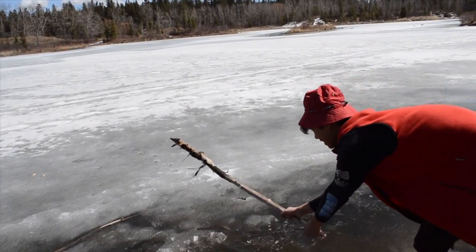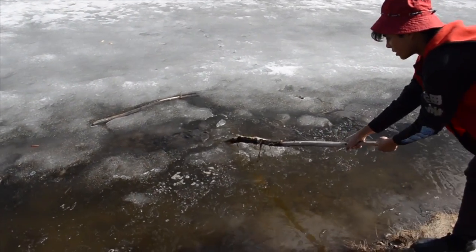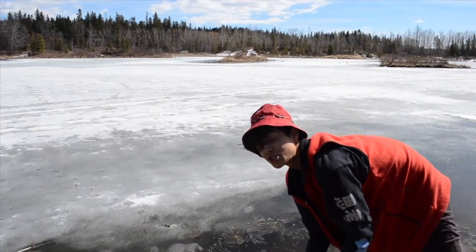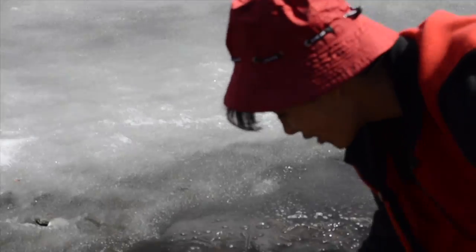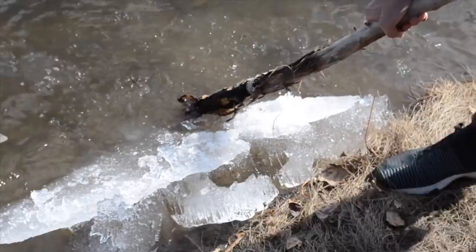That means we're going for this chunk right here. Now, you must speak to the ice, just like an animal. You must let it choose you before you can choose it. Hello, kindred spirit. Thank you.